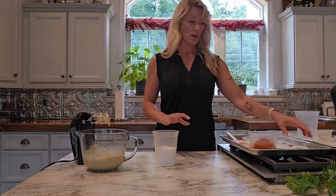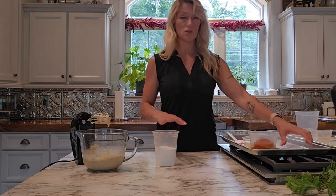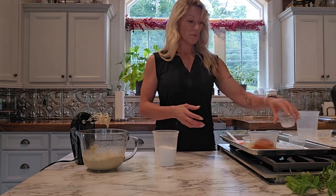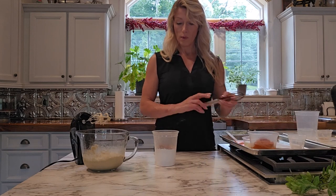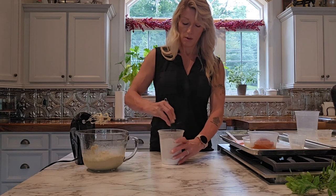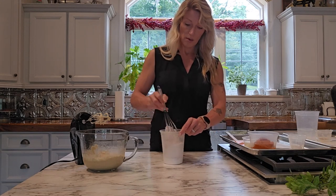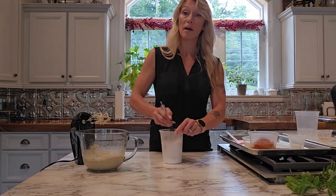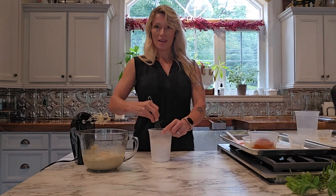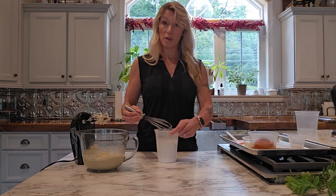Here I have my flour and all my dry ingredients, and I'm going to mix them together. I have my flour, baking powder, baking soda, salt, and all of my spices. I'm just going to give that a whisk and make sure it's all really well mixed together. You want everything well combined so we don't get any clumps of baking powder, baking soda, or spice in any one whoopie pie. The devil's in the details — it's the little things like this that make the difference between being a good baker and a great baker.